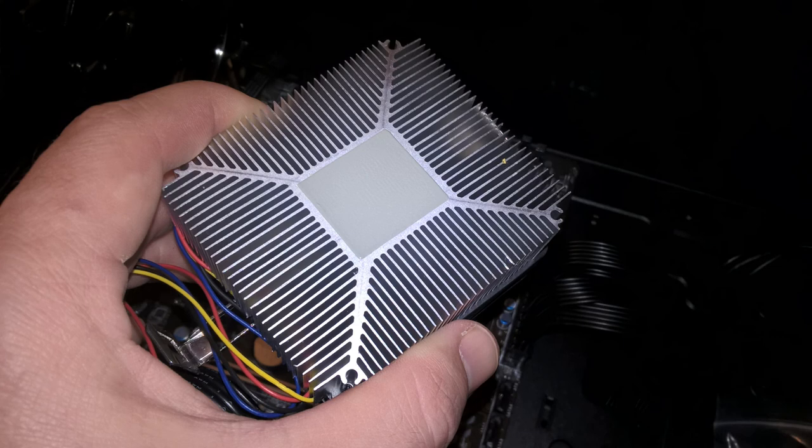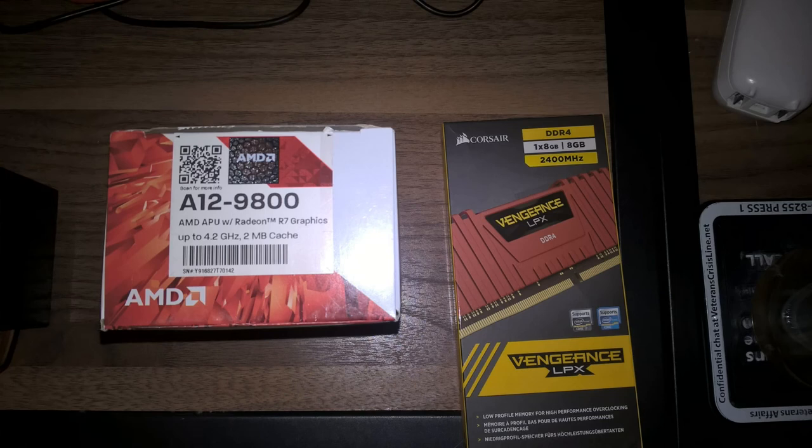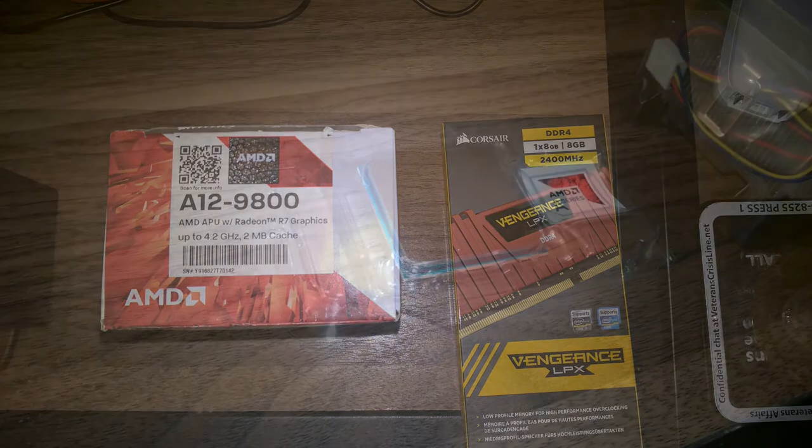I bought this chip to serve as the primary workhorse for a build I'd just completed for my son. He actually had a Dell laptop connected to his television already, but we've had all sorts of issues with it. It's been back to warranty 3 or 4 times, and even a cheaply built custom desktop PC is going to be more powerful and more flexible than a Dell laptop from Walmart, hardware issues aside.